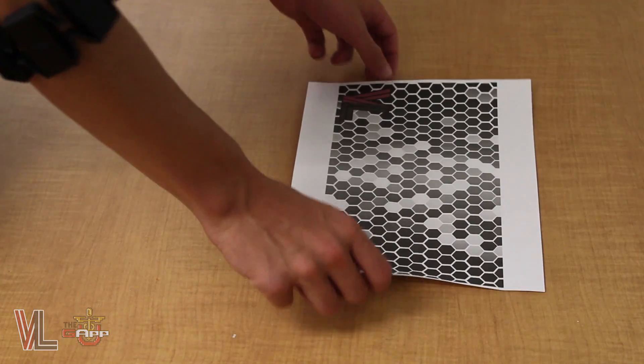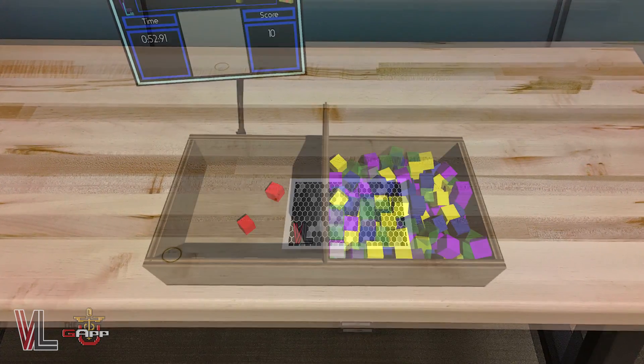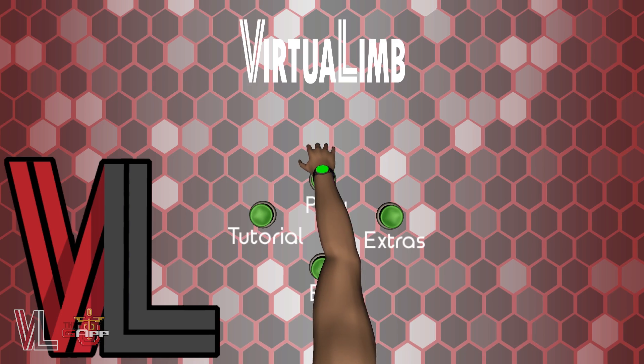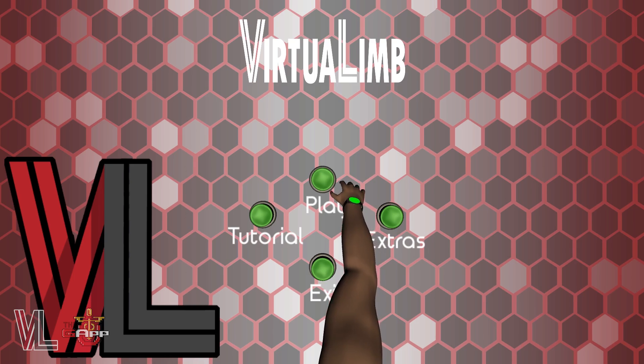Simply place the VirtualLim printout on a nearby surface and everything in the game will now be projected on top of that sheet of paper. Once everything has been paired and set up successfully, you'll see the app's digital arm begin to mimic your movement. Our app uses three gestures.